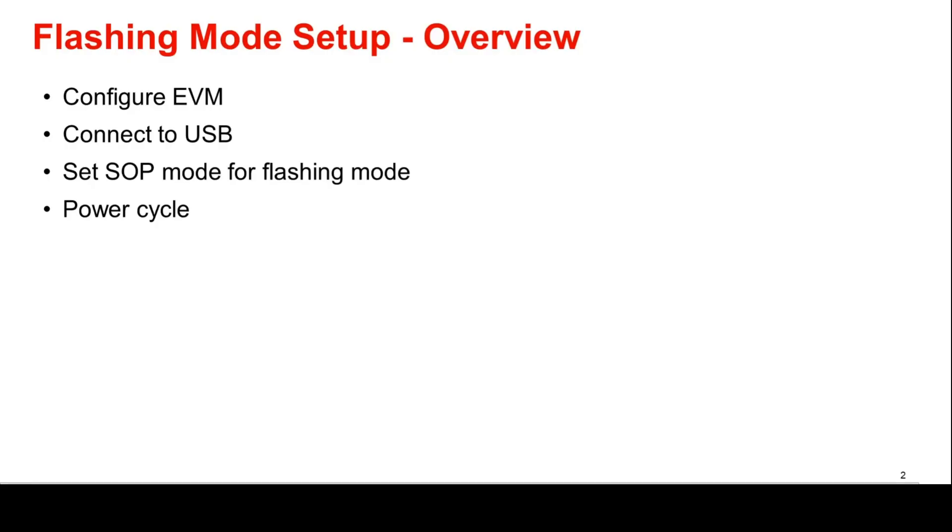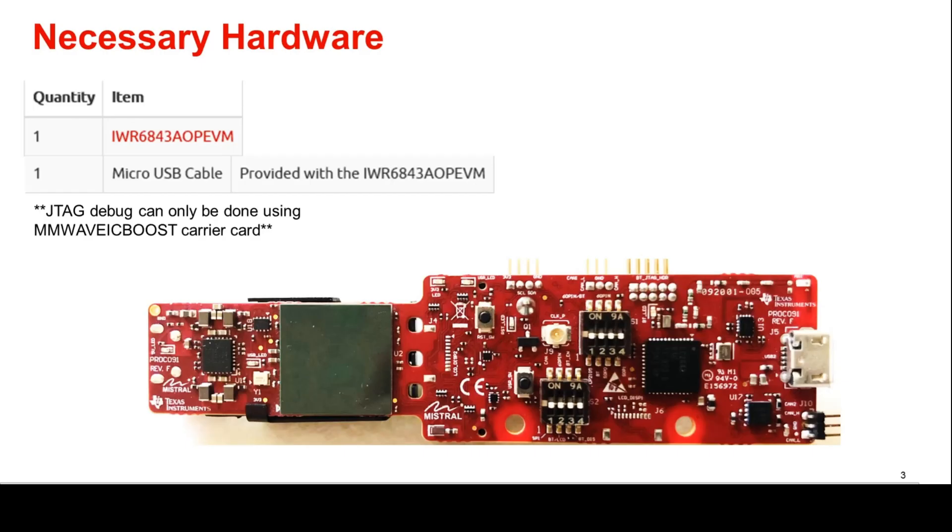This setup will involve these four main steps. Please follow along closely and feel free to pause the video at any time to check that the instructions have been followed correctly. The necessary hardware for this setup is an IWR6843AOP-EVM and a micro-USB cable. Please note that a JTAG debug can only be done using the millimeter wave ICBoost carrier card.